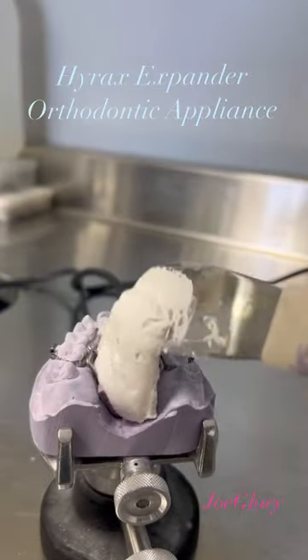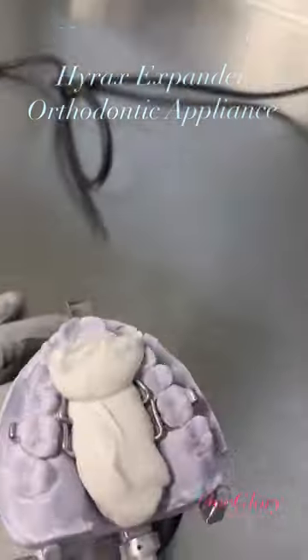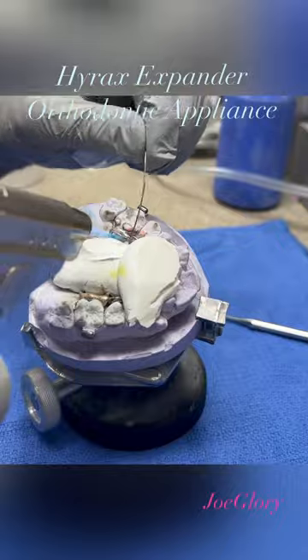I'm using this blaster just to cover up the metal — I don't want to overburn the metal. Now I'm ready for soldering, and I love soldering.